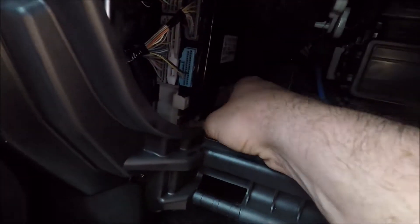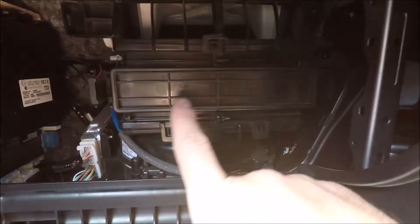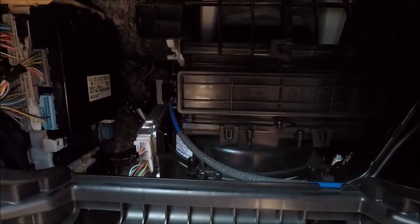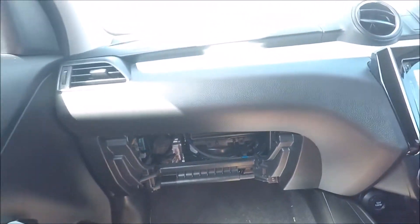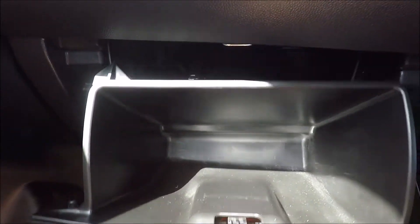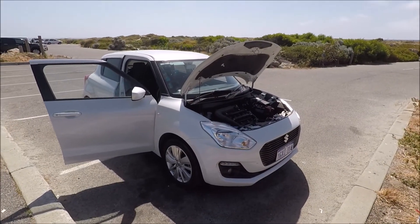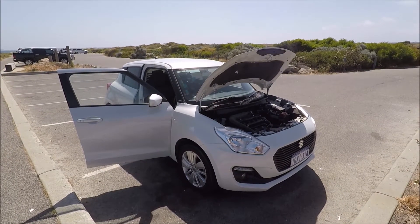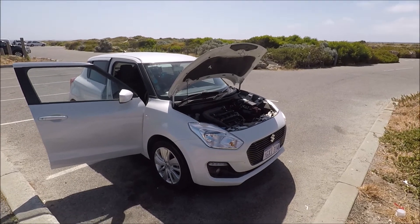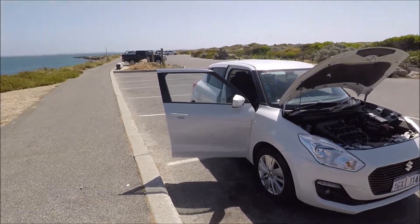Once you're finished make sure the black cover goes back on. You might also take your time and check your air conditioning cabin filter, which is nice and easy — check out my other video on how to do that. Now go ahead and replace the glove box by hooking in the bottom two hooks and putting it directly up. And there we go — that's my video on the fuse box and OBD2 locations on a 2020 Suzuki Swift. If you found this video helpful please give me the thumbs up, leave me a comment down below, check out some of my other videos and subscribe to my channel.